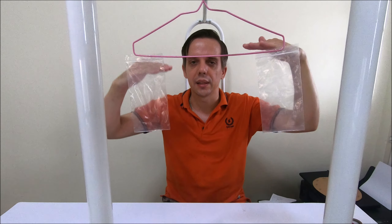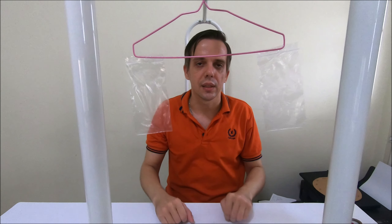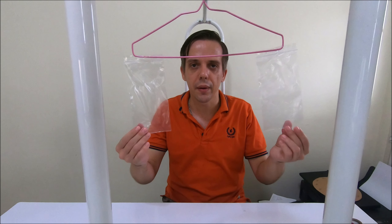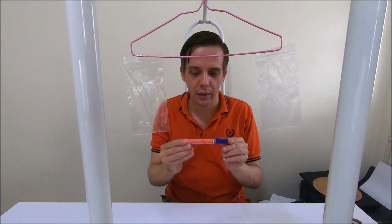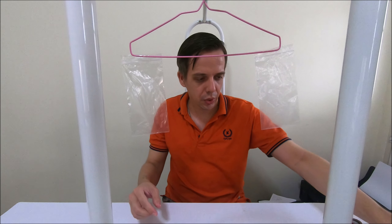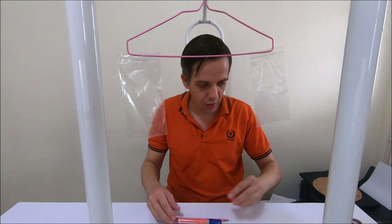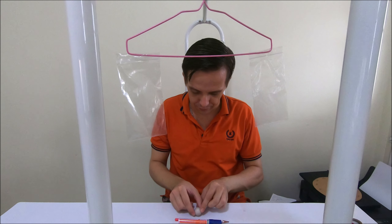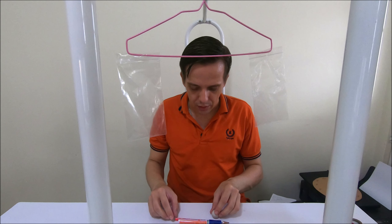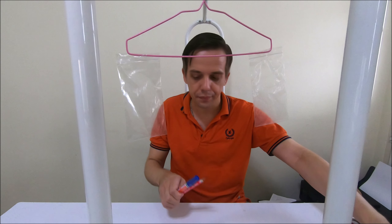The three objects I'm going to use for comparing their masses are: number one, a marker; number two, a pencil; and number three, a marble ball. I'm going to pick them in pairs and compare their masses with each other.